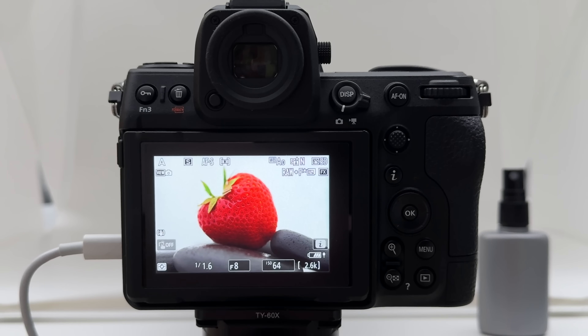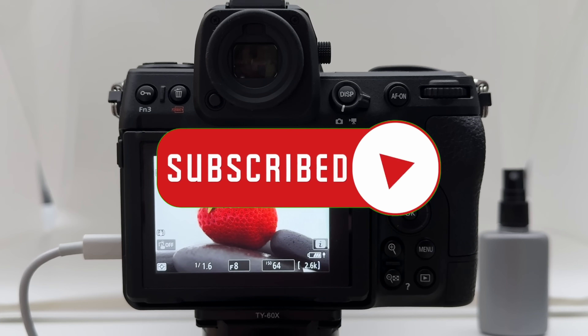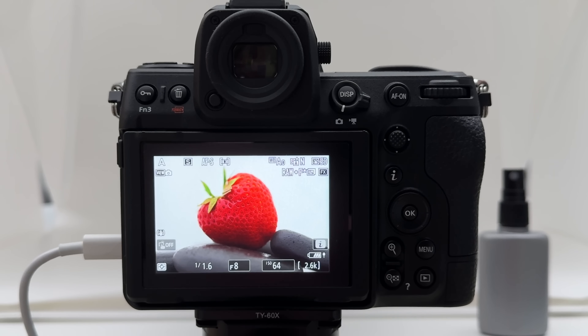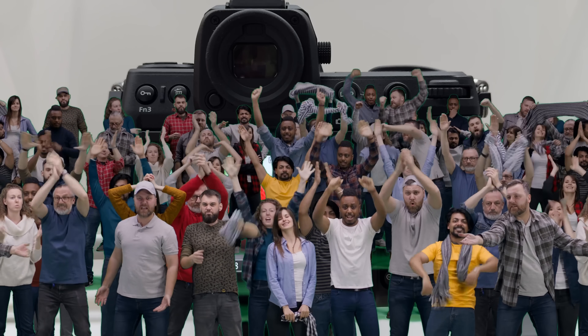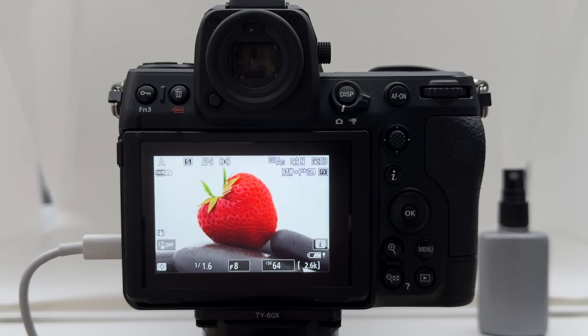If you haven't yet subscribed to my channel, please do so — subscribe, hit the notification bell, share my videos, like them, and support my work. I'll be very grateful. It increases the reach of my channel and strengthens the community we've built here, where we discuss all kinds of topics on professional photography and photography gear. Now let's go right into the topic.